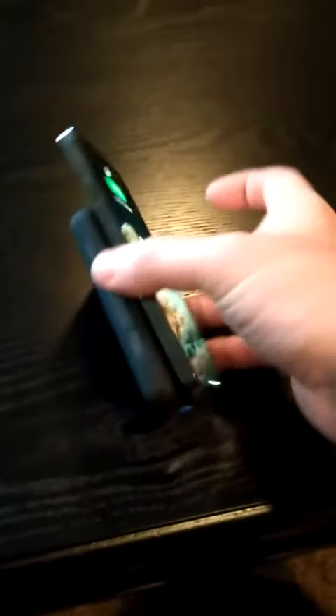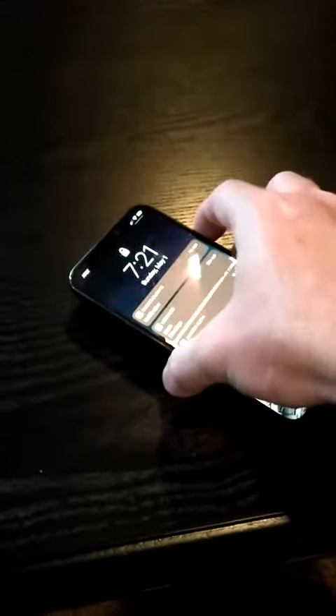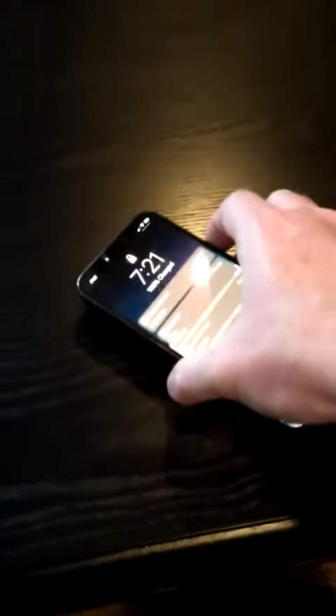Now I'm going to place this iPhone 12 onto the back and you can see it's got the magnetic pull — it's showing that it's charging. I'll also show you the little MagSafe logo.